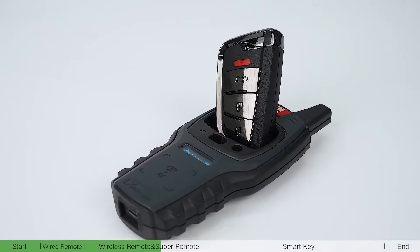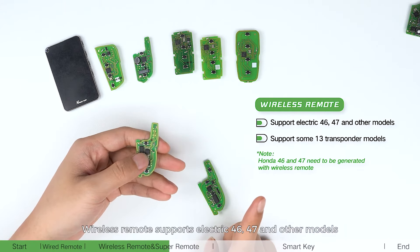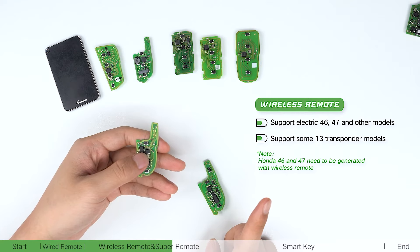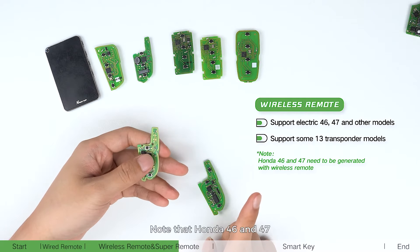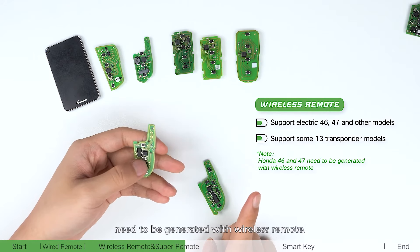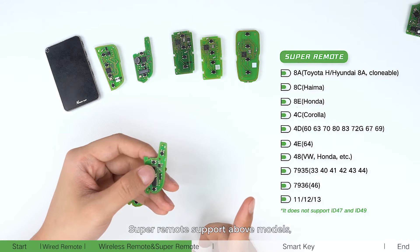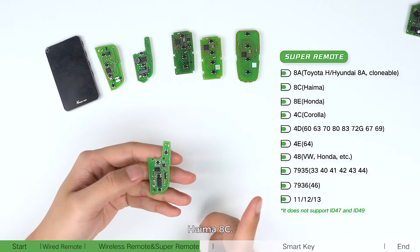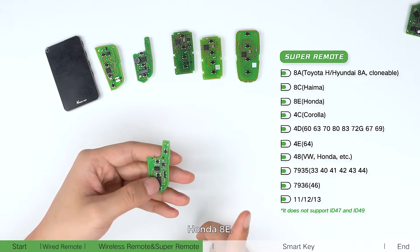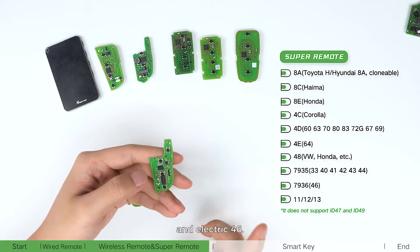Wireless remote supports electric 46, 47, and other models, as well as some 13 transponder models. Note that Honda 46 and 47 need to be generated with wireless remote. Super remote supports the above models plus Toyota AA, Honda AA, Hyundai AC, Honda AE, all 4D, all 40A, and electric 46.